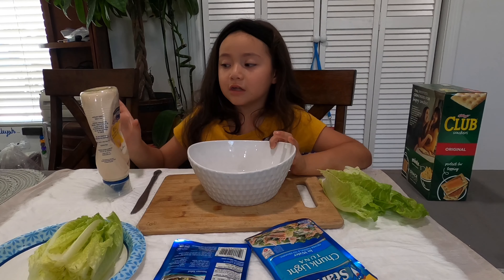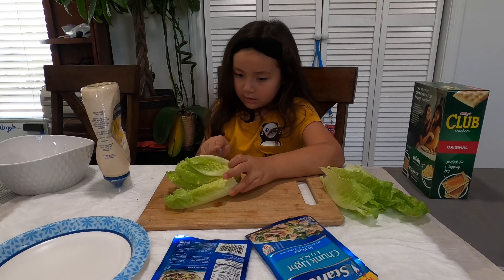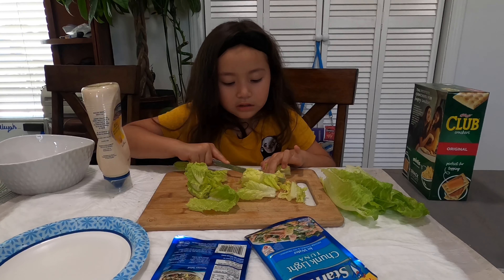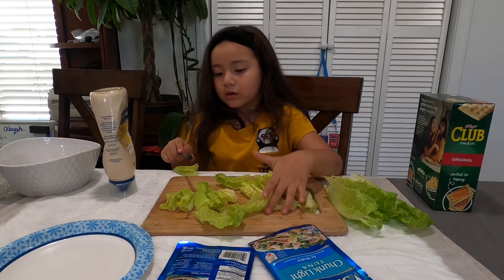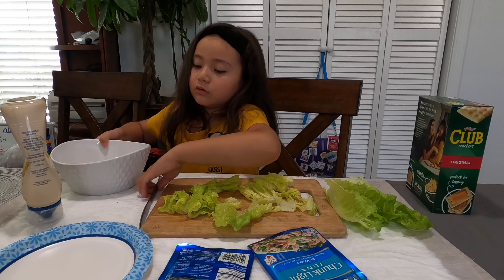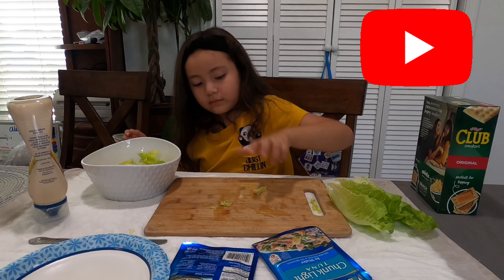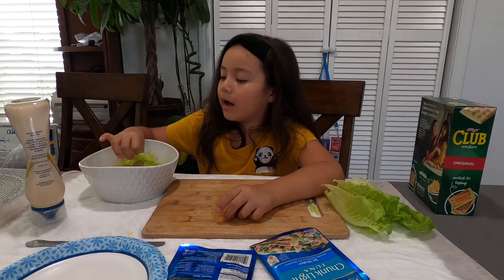So right now I'm going to be using the lettuce. I'll move this to the side, get my lettuce, and cut little pieces. I just use a butter knife because my mom doesn't want me to cut myself. So now what I'm going to do, I'm just going to get my bowl, turn my mayo to the side, turn my butter knife to the side, and start turning my lettuce in — like this. I like turning it in. Ever since my mom taught me how to make this, I've been doing it like this.